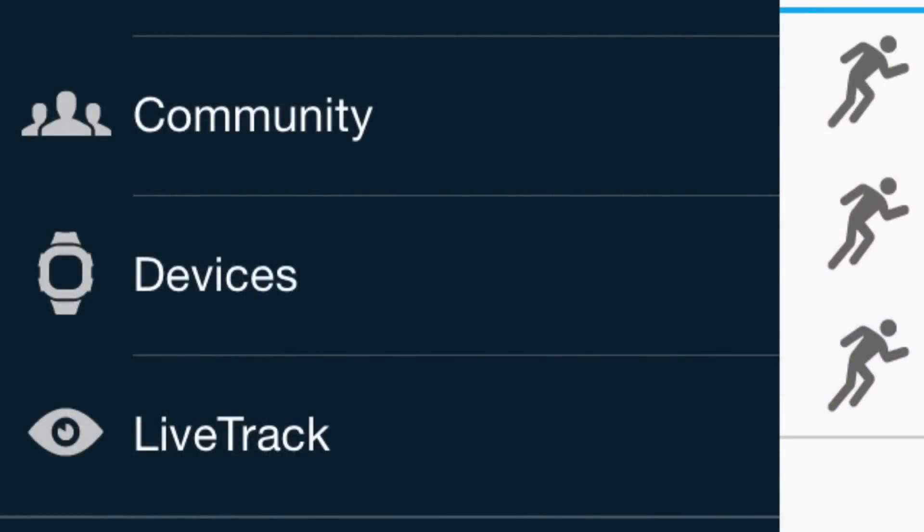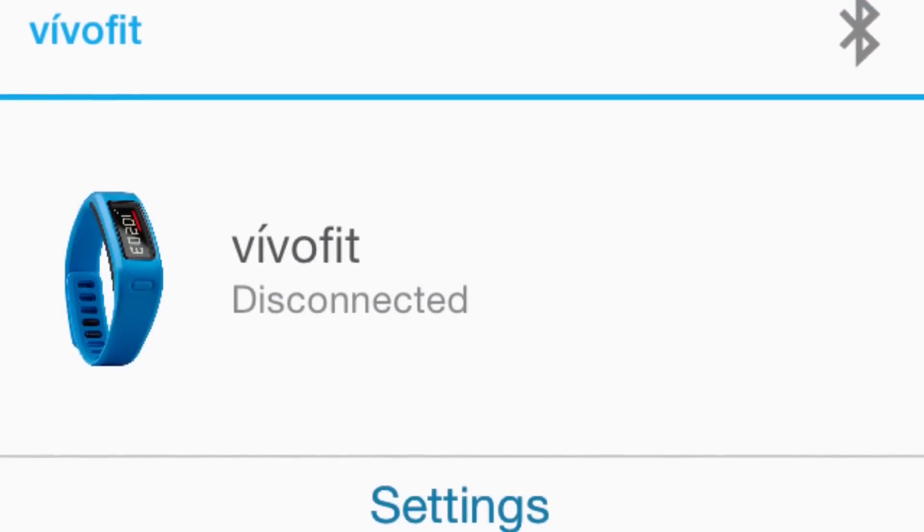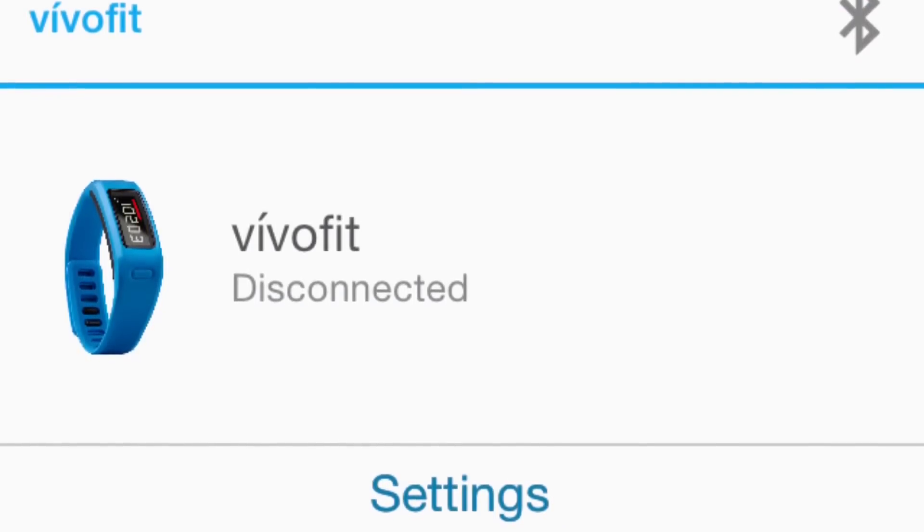First, we need to get to our devices screen. From here, we go into our VivoFit settings by tapping on the settings.